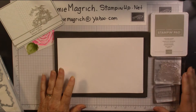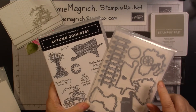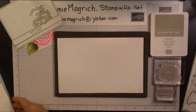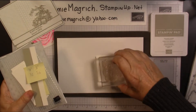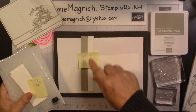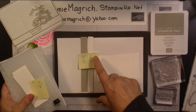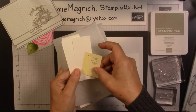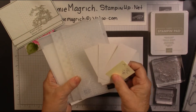I'm going to be using Sahara Sand ink. I have two stamps from Autumn Goodness, and I'm also going to be using the coordinating die for the pumpkin to cut that out. I have a scrap of Whisper White to stamp on. I have two small strips — 5/8 inch for the Sahara Sand piece and 1½ inch — and they're both 5½ inches long. Those are for the sentiment strip. I have three pieces that are 1½ inches by 3¾ inches and those are to be run through the embossing folders.